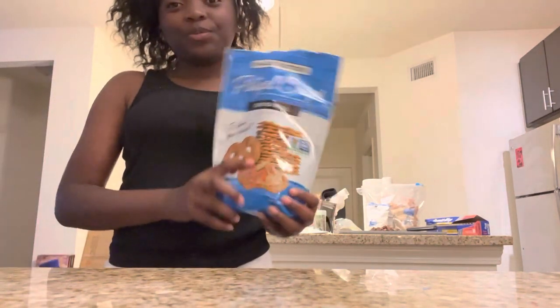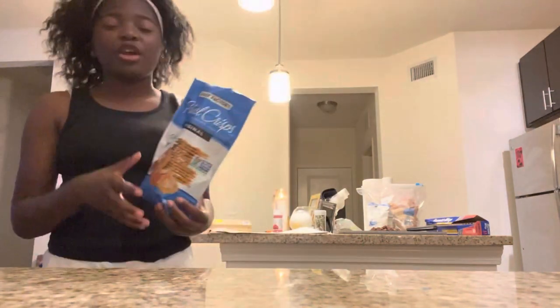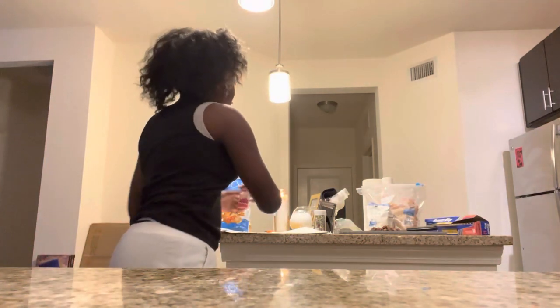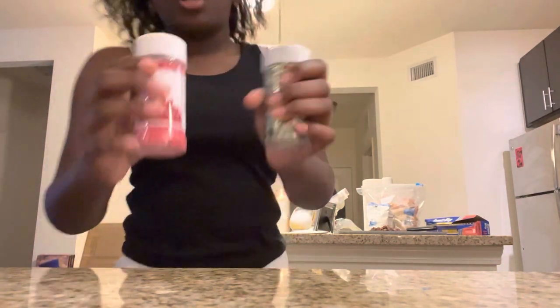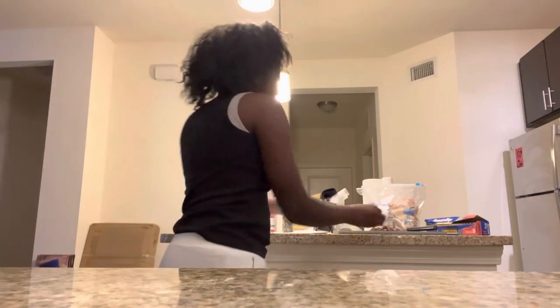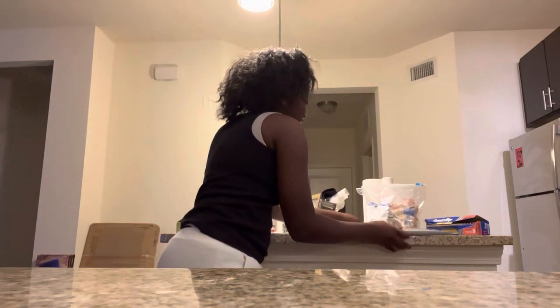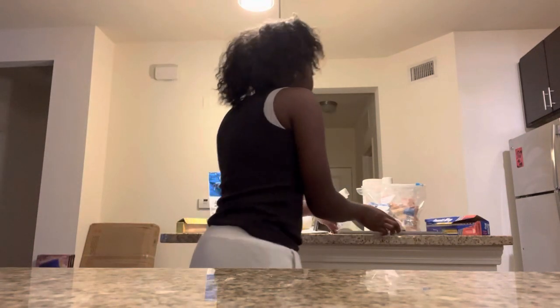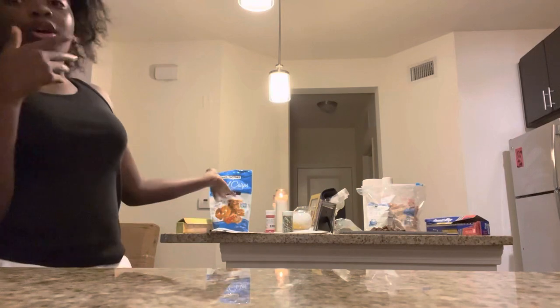It's made with pretzels — you spread them apart. You can also use crackers, but we decided to use pretzels. And it's with sprinkles — we got two types of sprinkles. We have our parchment paper, and we also have some chocolate that my mom cut up already. So you sprinkle it all the way.